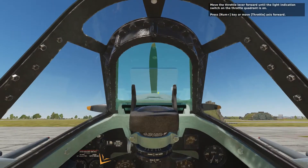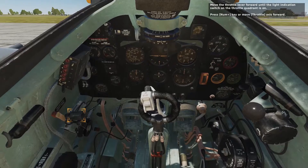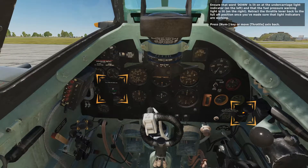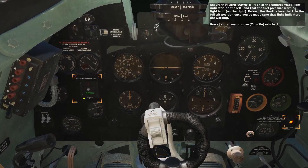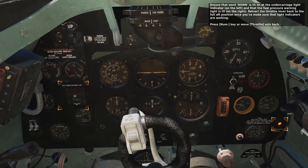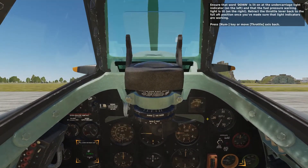Move the throttle lever forward until the light indication switch on the throttle quadrant is on — press the Num+ key or move the throttle axis forward. Ensure that the word 'down' is lit on the undercarriage light indicator on the left, and that the fuel pressure warning light is lit on the right. Retract the throttle lever back to the full aft position once you've confirmed the light indicators are working — press the Num- key or move the throttle axis back.